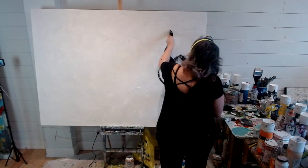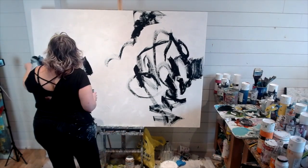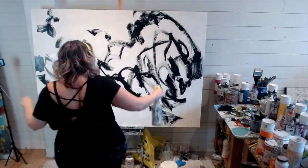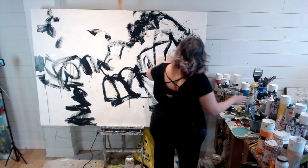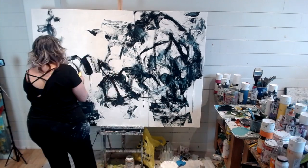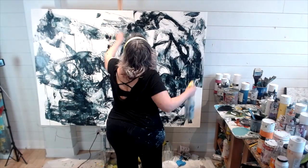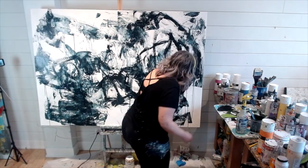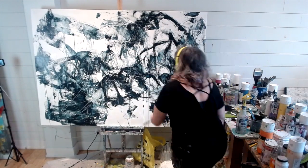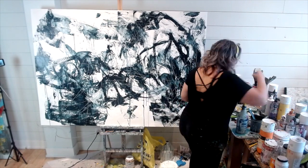Hi everyone, I have another video. This time I'm working on a commission, but in between I'm working on a couple of other pieces. I'm finding that with winter, I would think it would be more dry in my unit, but it's a little damp and paints are taking longer to dry. So instead of just standing there with a hairdryer, it makes more sense to work on some others while laying the foundation on a couple of pieces.